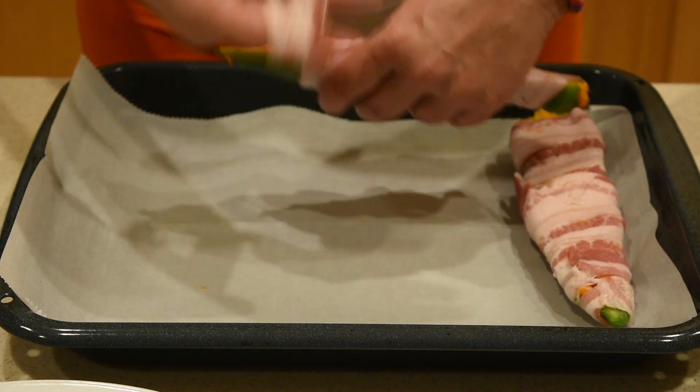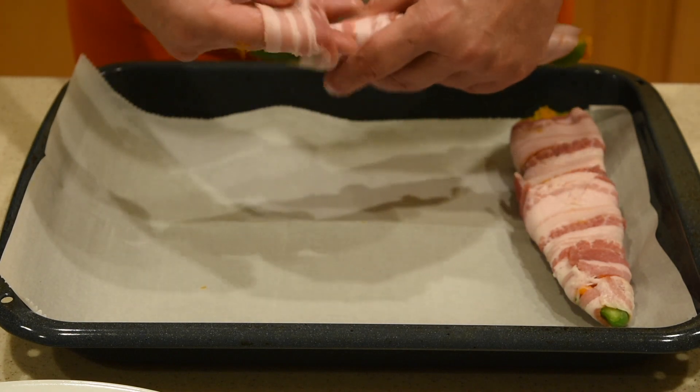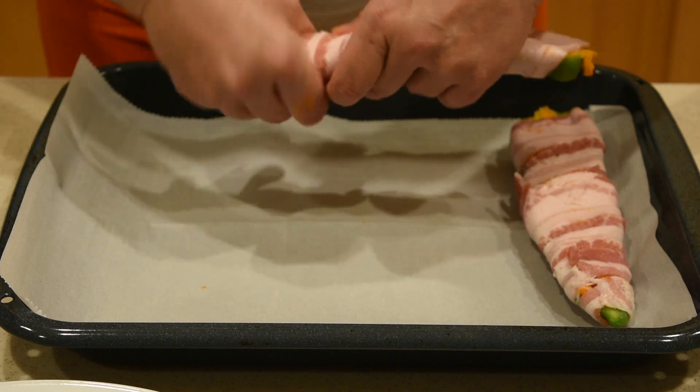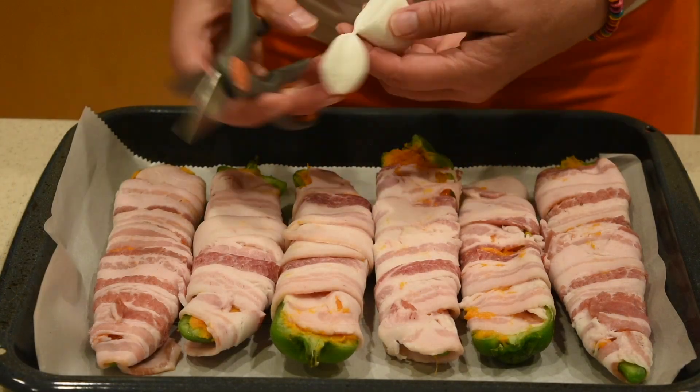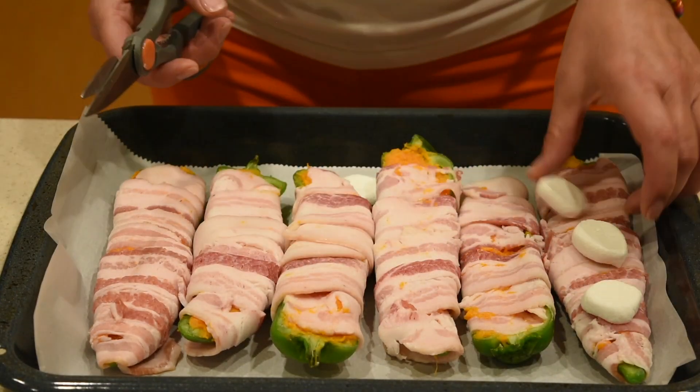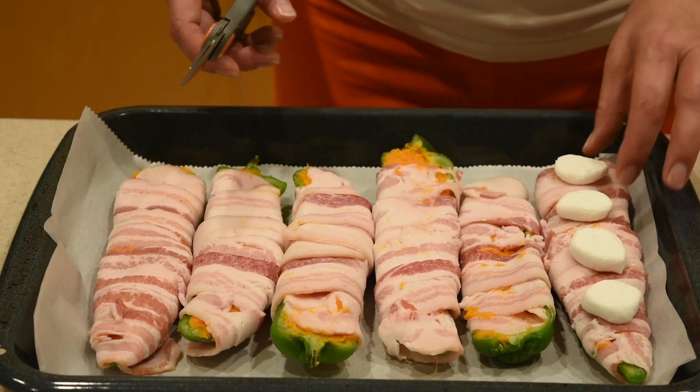After 30 minutes, set your oven to 375 degrees Fahrenheit. Take the stuffed peppers out of the freezer and wrap each one with bacon, making sure that you don't overlap it. Each pepper needs two slices of bacon to be completely wrapped.